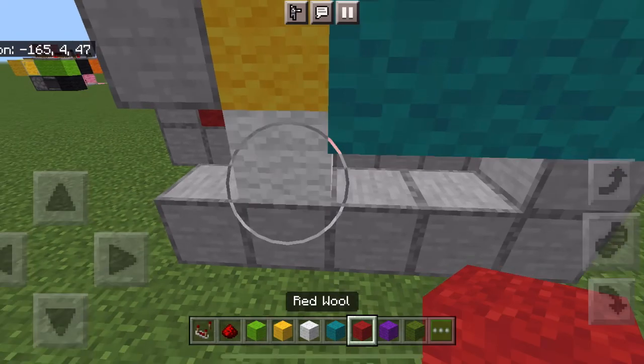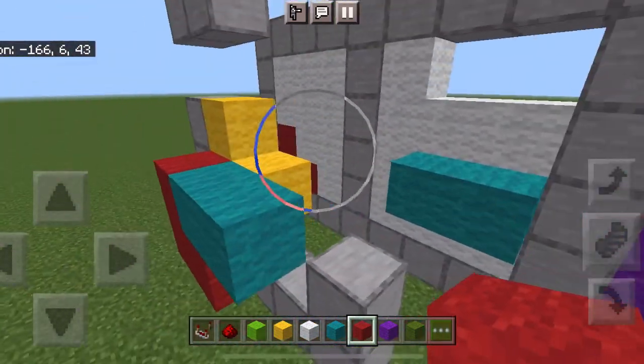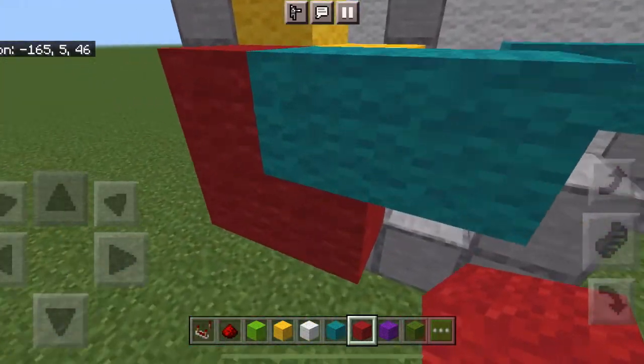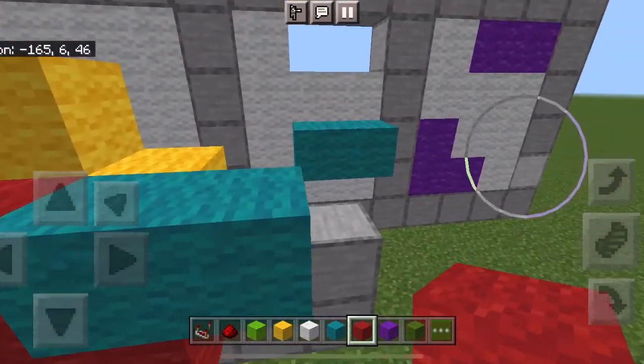So if blue is there, the red would be here, the yellow would be the check, and since the blue is overlapping with the yellow, that means red is below it — which it is.